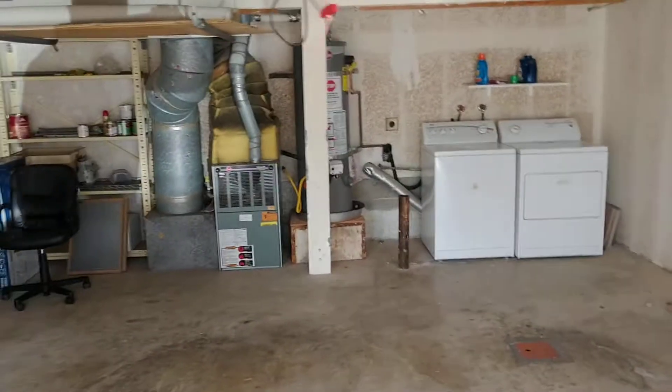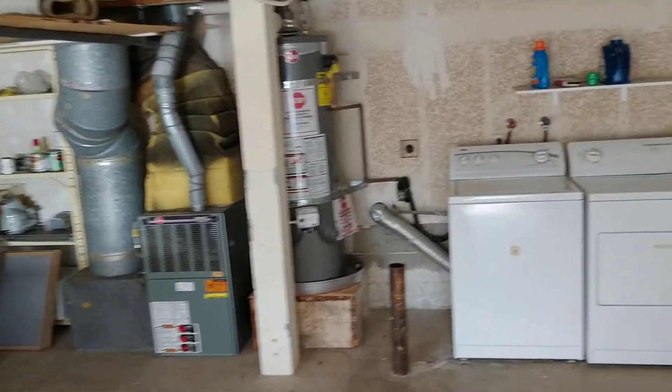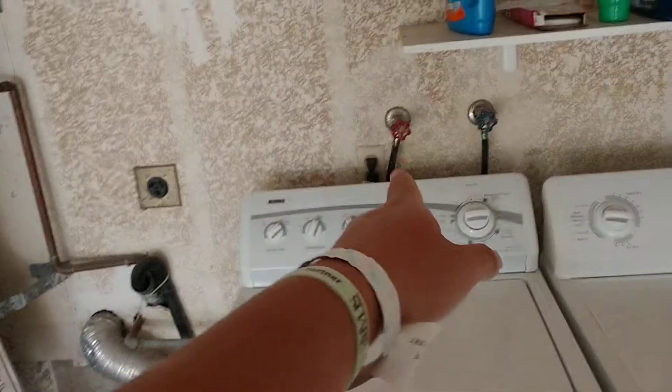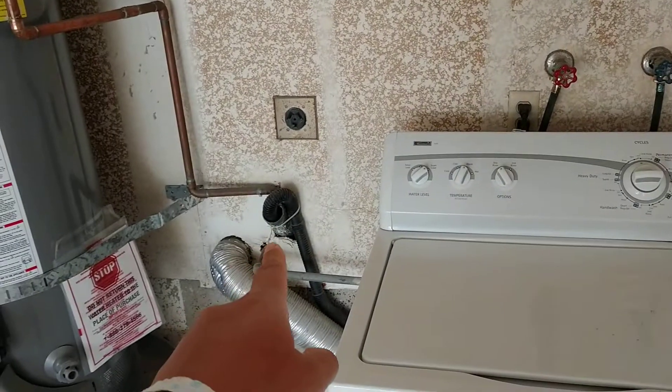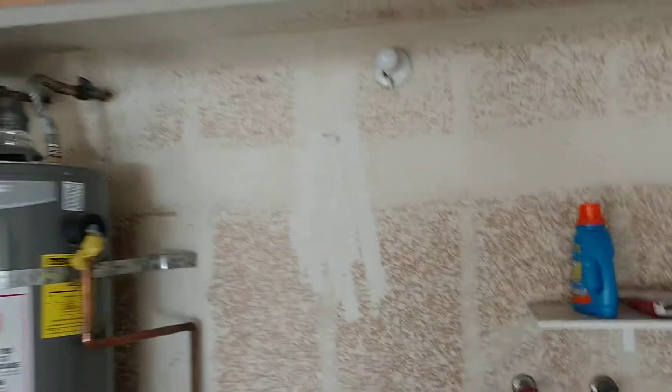Okay, so here's the unit — laundry is over here on this wall. The key components we need to know: number one, water lines — hot and cold water lines run through the wall here. And then number two, the drain line.